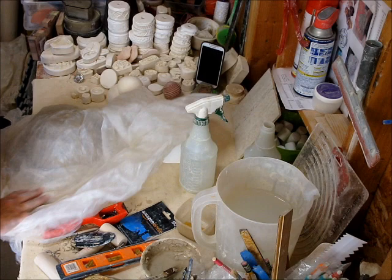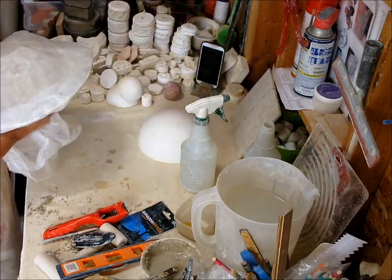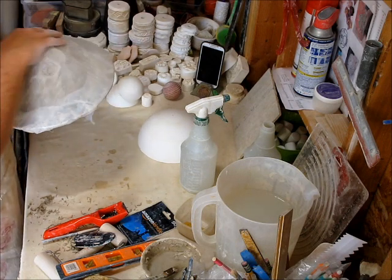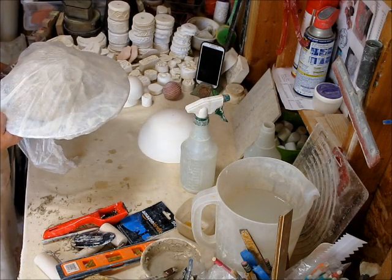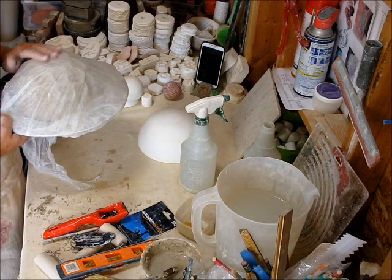Now I'm going to cover it for 24 hours and let the two clay moisture contents equalize, then unwrap it and let it dry. There you have it — I think you should try it. It's a wonderful experience. Have fun, see you next time!